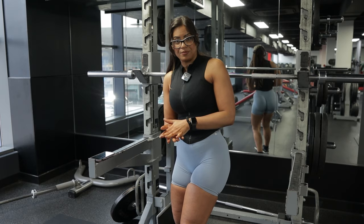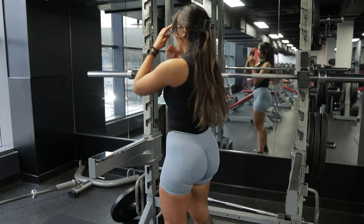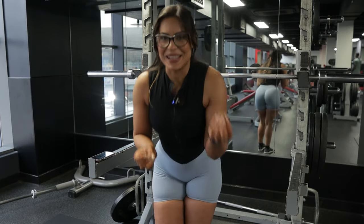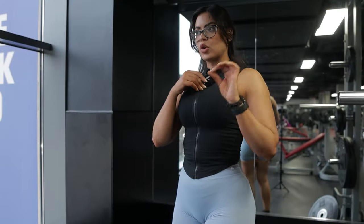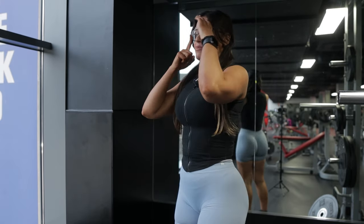If we're not bracing during the squat, not only will it be harder to squat, but our lower back will try to compensate — and that's when you start injuring it. That's why it hurts. If you brace correctly, you should not have any lower back pain. Remember the experiment with the can. But how do we actually brace?